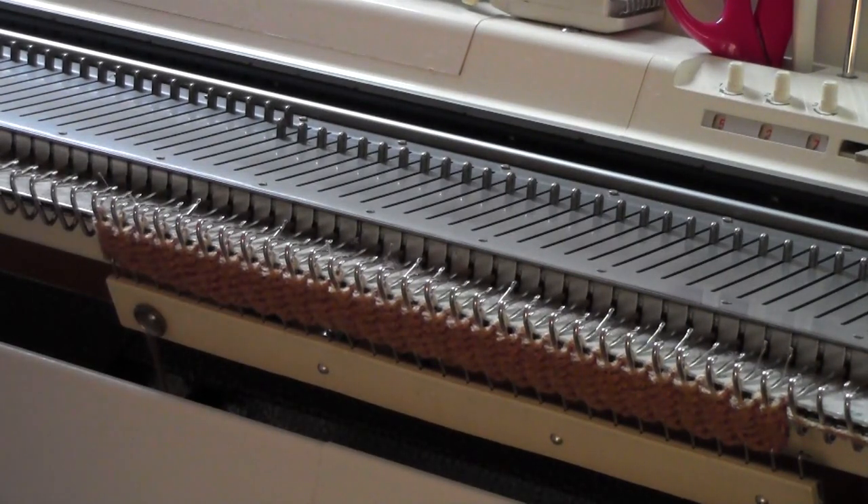This is Diana Sullivan in Austin, Texas. I'm going to show you how to weave on a non-patterning machine.